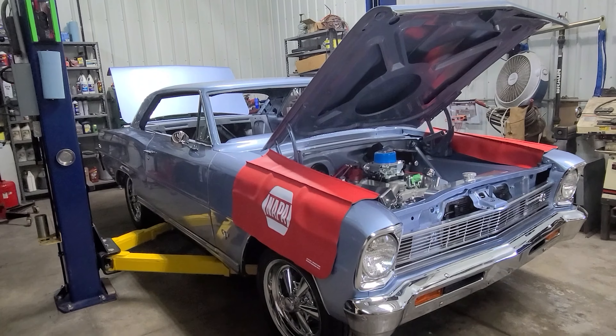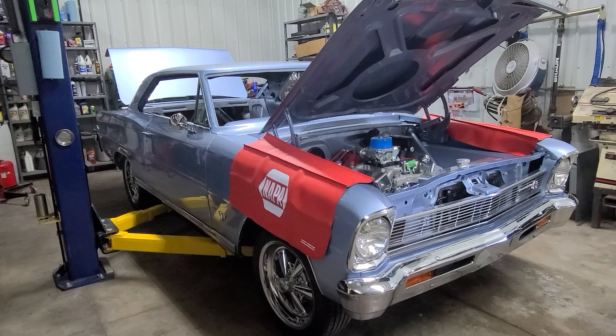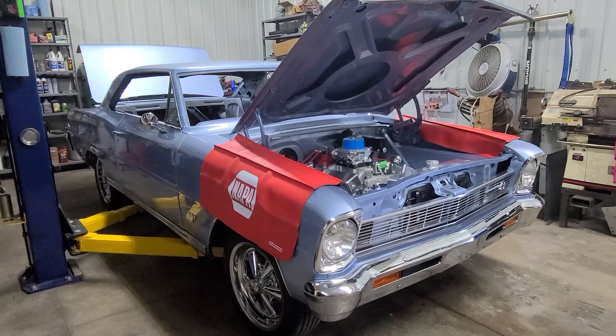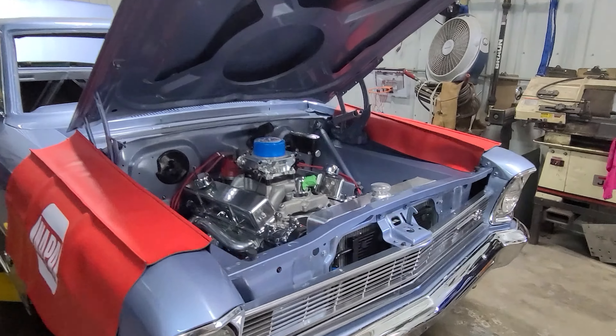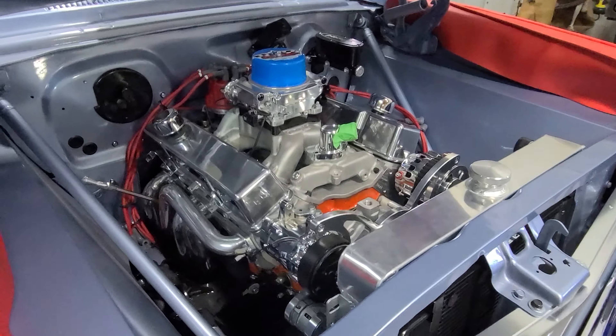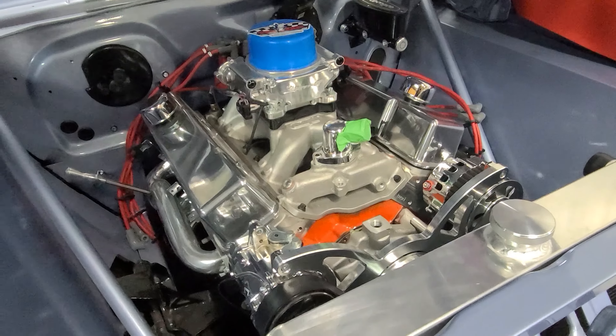At this point, we've got parts coming overnighted and we're going to keep this thing rolling. Hopefully real soon we'll be able to fire it up and actually hear it run. The only thing we know is it made 540 horsepower on the dyno - other than that, we'll catch you guys in the next video with some updates on the Nova. Until then, like, comment, share, subscribe - thanks for watching.